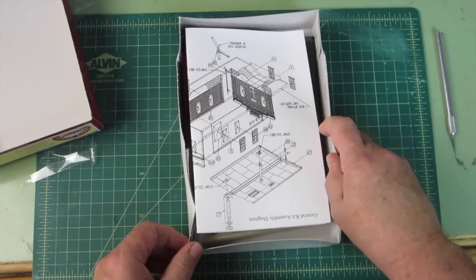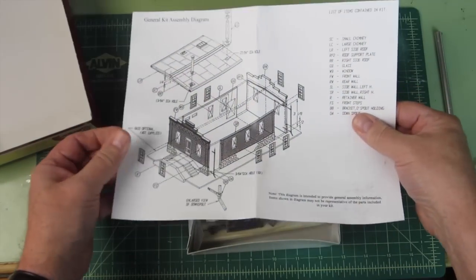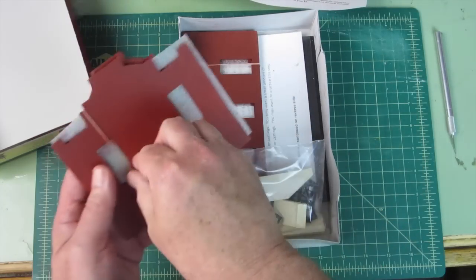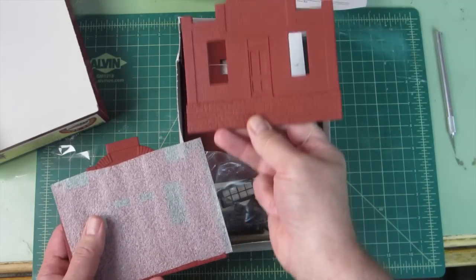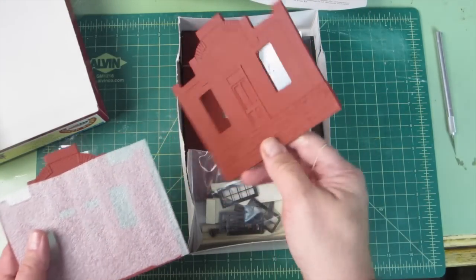There we go, there's the inside — complete detailed directions. Here's some of the wall panels. This is what I hope to build this winter and turn them into flats.